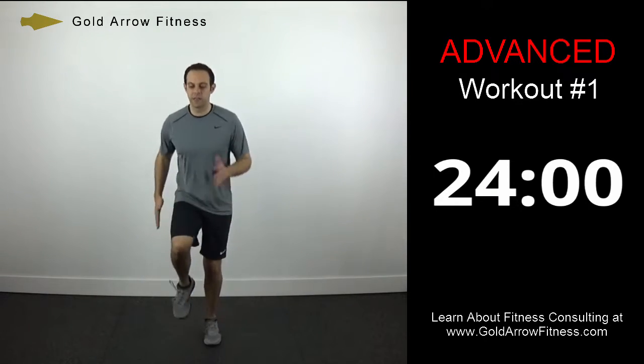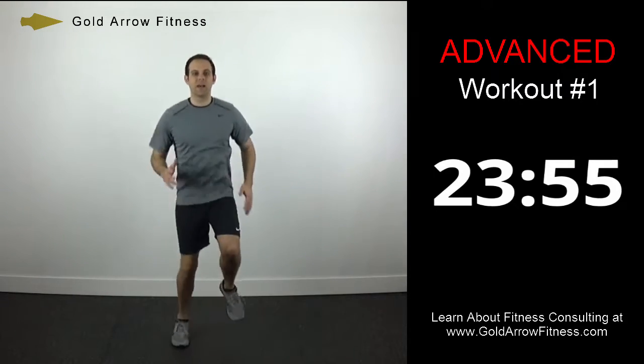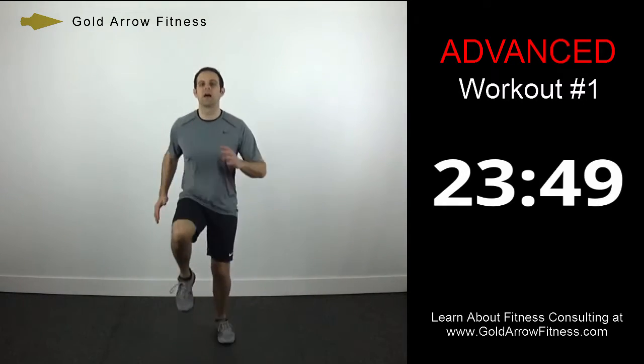Now we're going to go back to a medium knee lift — just slightly higher than what we did just a second ago. Remember with these, you just want to swing your arms.